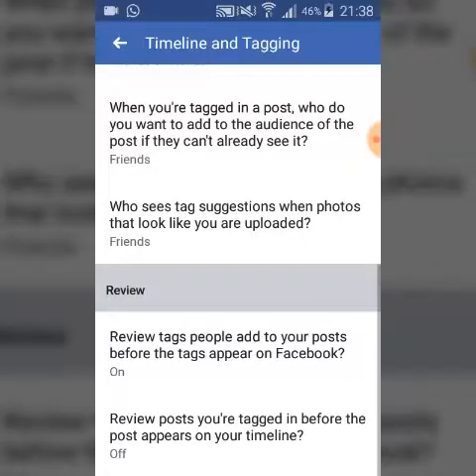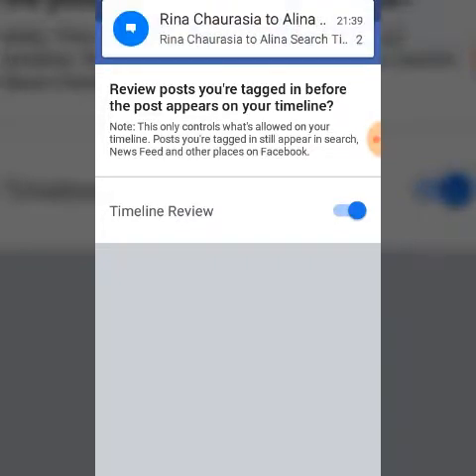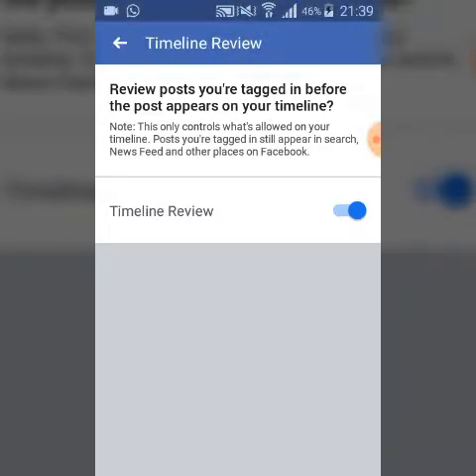One more thing you need to do: at the bottom, leave this option on as well. If you want your tag review to work properly, select this option too — it controls what displays on your timeline. It prevents tagged posts from appearing on your timeline without your review first.